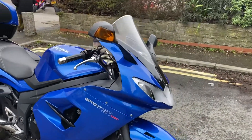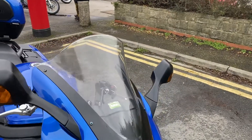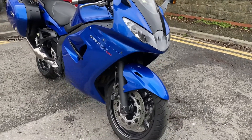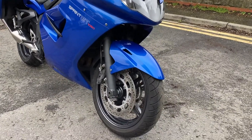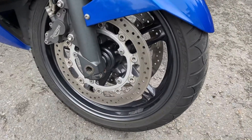So a very well looked after bike, pretty standard. It's got the taller screen on there with the flip up, it's a data tag from new, they come with heated grips. Really nice clean bike here, original wheel paint on there, it's been well looked after.